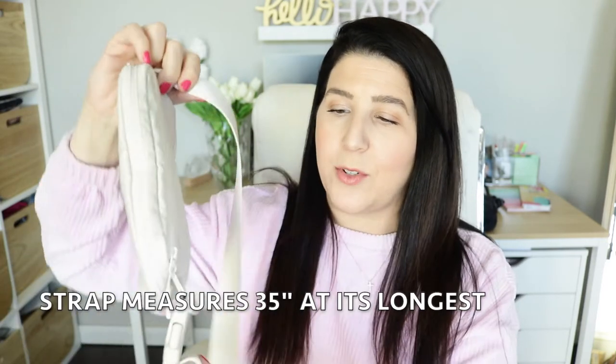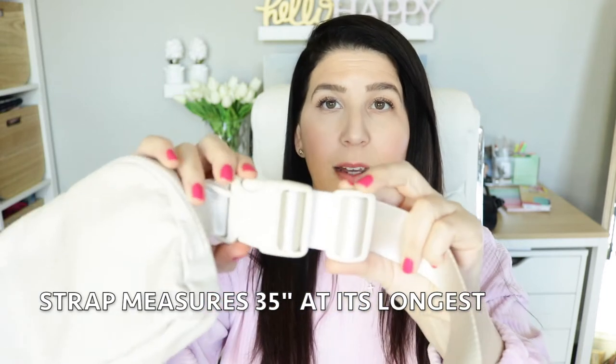The bag itself is made with this seatbelt-material type strap which is adjustable with a plastic clasp. There's no fancy hardware on this because the price point sits at $38 US.